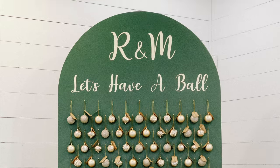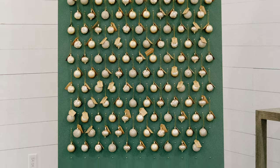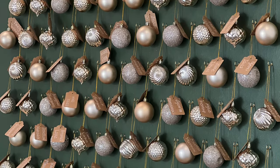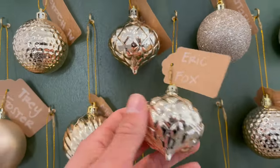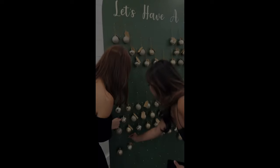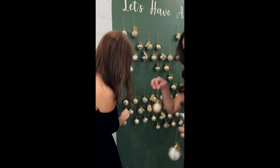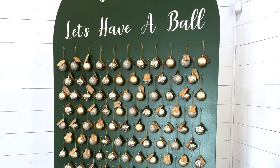Hey guys, welcome back to Builds by Maz. Today I'll be showing you how we made this seating chart for our wedding. Instead of just printing out all the table assignments, we made this ornament display, and each one had a name tag with a table number on the back side for each of our guests. Everyone really seemed to enjoy it, and they could take home an ornament keepsake after the wedding. If you like this idea or want to do something similar, I'll show you all the steps to build it yourself. Let's get started.